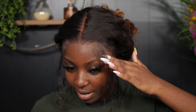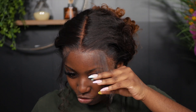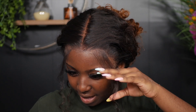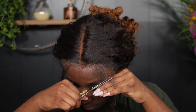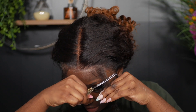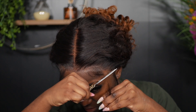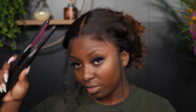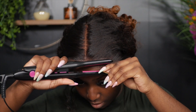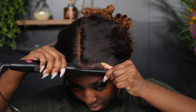All right, now I'm going to go ahead and cut these baby hairs. I like to cut them about an inch to an inch and a half long, cutting diagonally upward with my shears. Then going in with my T-Fix flat iron to curl the hair in.